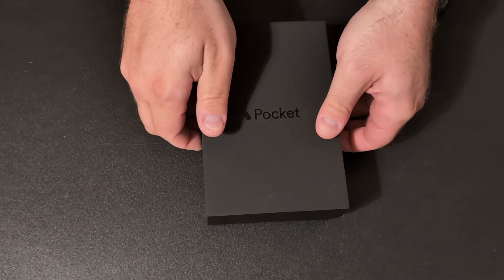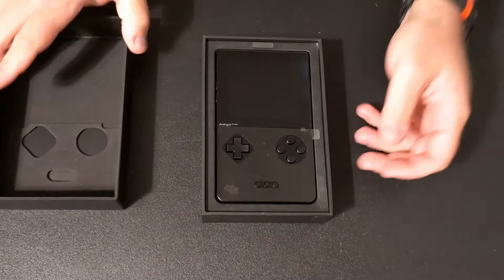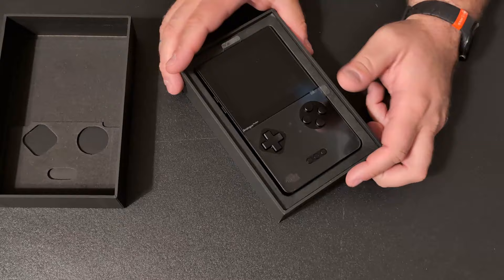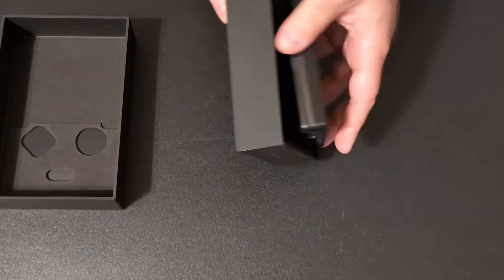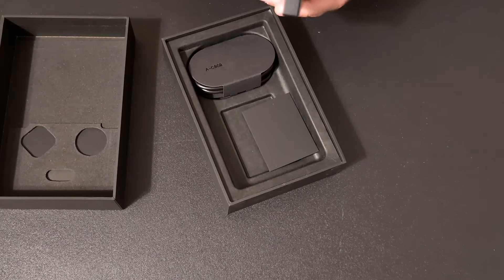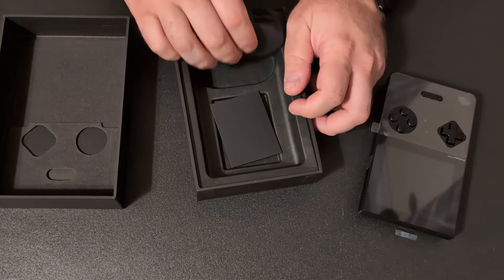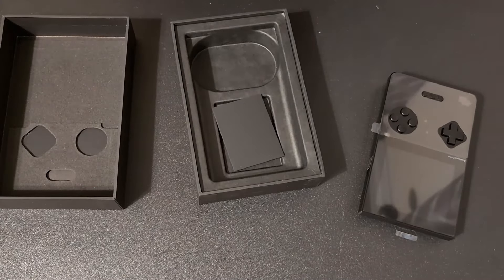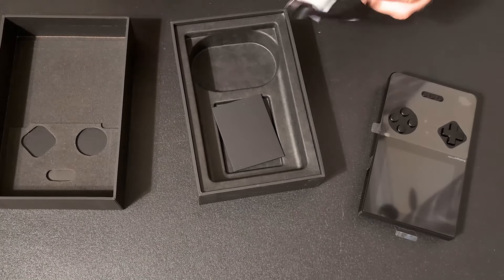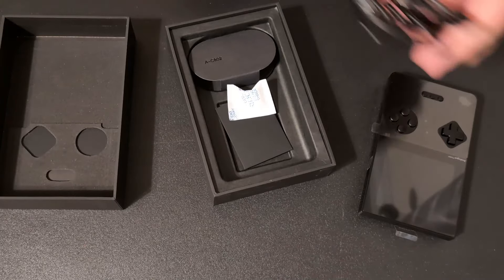Let's go ahead and open this up. Here it is — it's actually bigger than I thought it was going to be. Wow, there's some actual weight to this. Let's see what else we got here. Looks like I got some cables — this is probably a USB-C cable. Yep, USB-C.